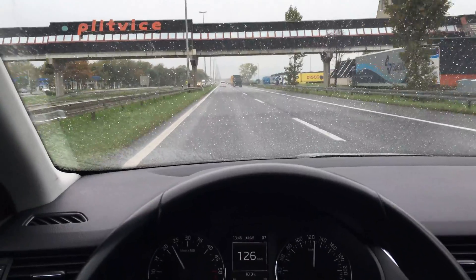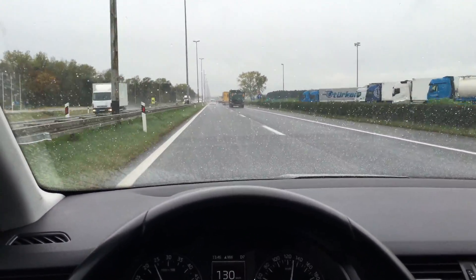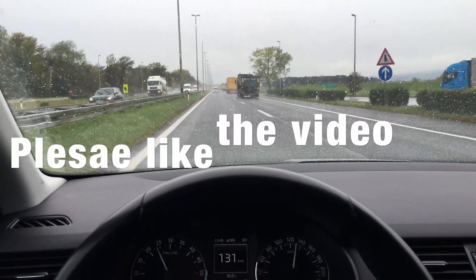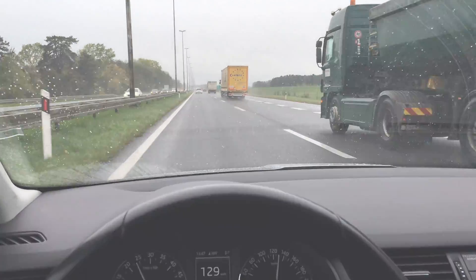I speed up to 130 kilometers per hour and you can see quite clearly through the windshield without using your wipers at all. And if you do use your wipers, this is how it looks — everything runs right off.